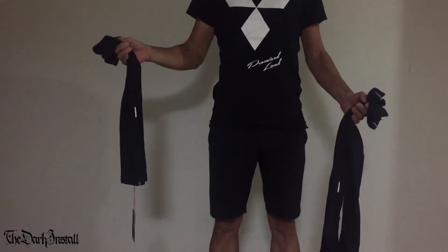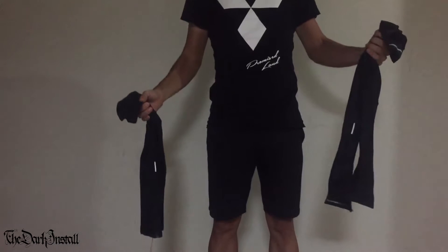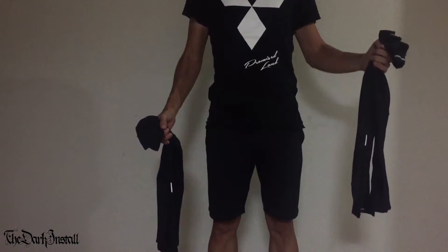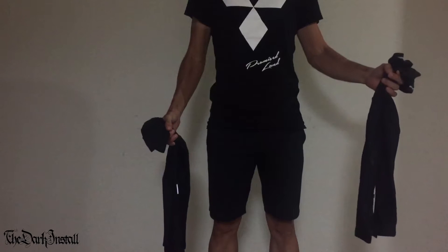In this hand I've got a brand new, unworn, untouched, label still on them, pair of Rapha leg warmers. In this hand I've got the exact same leg warmers but with 6,000 kilometres on them, ridden from December 2015 to February 2016 across winter.